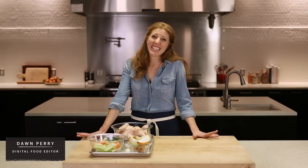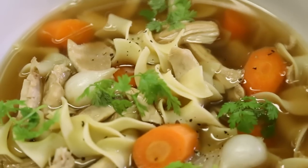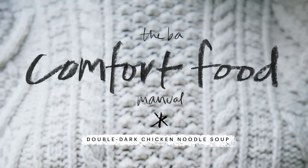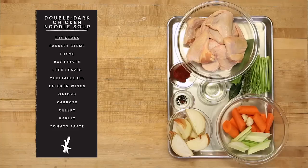Nothing makes you feel warm and cozy like a nice bowl of chicken soup. And while your grandma's might be the best, I'm going to show you a few tips and tricks that even she would approve of. The key to this soup is a rich, delicious stock, and I'm going to show you a few steps you shouldn't skip.